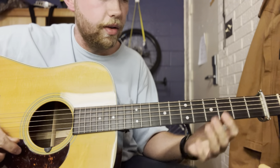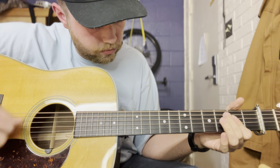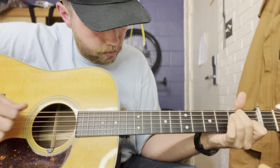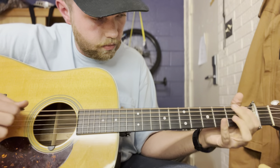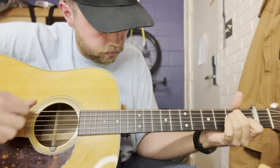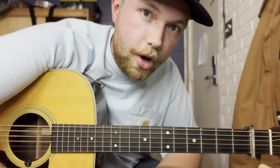I'm going to play that really slowly and then up to speed one more time so you can hear what it's like, and that'll be it for this video. And that's the full song. Again, if you see anything you like in this video please be sure to hit the like and subscribe button and share with your friends — I'll catch you all on the next video, see ya!